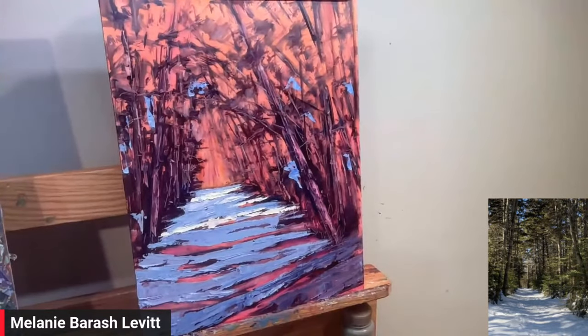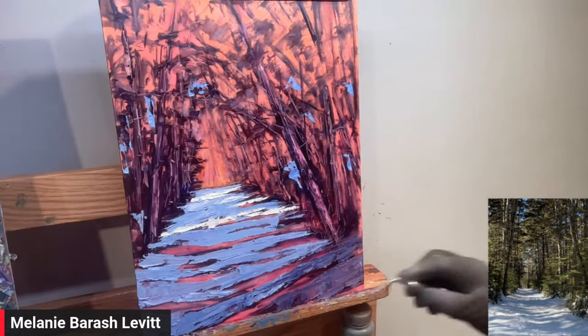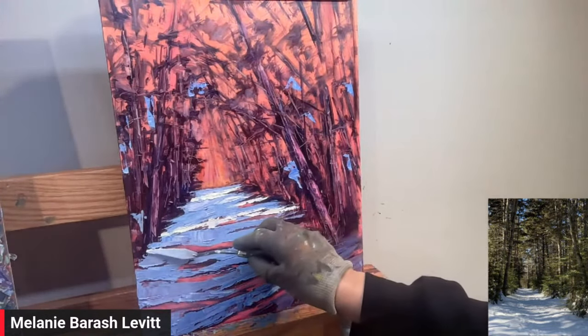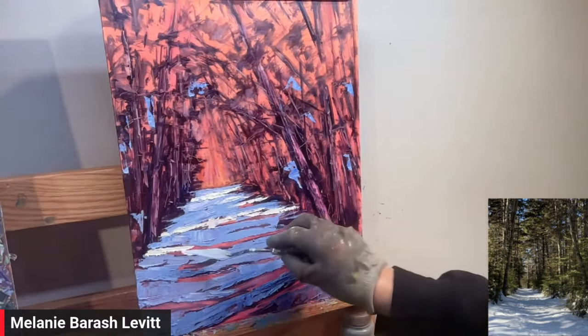You might have to adjust that shadow color. It's so nice to be outside because you can really see your values and color. And you know, I might pump it up a little — change it if I'm in the studio and do what looks good for the painting.